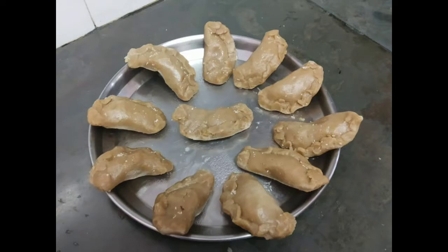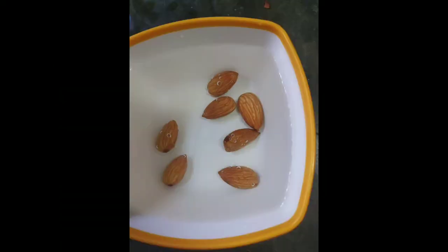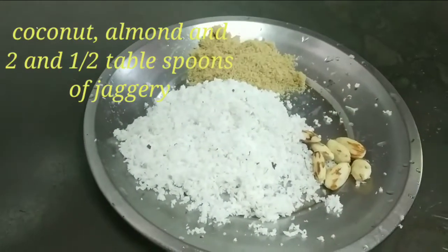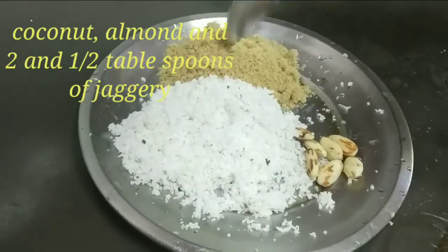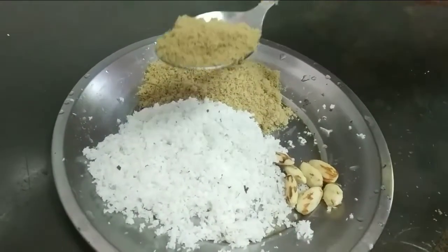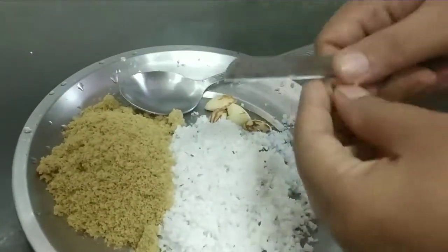First of all I am going to prepare this sweet and for that I need a little bit of warm water, almond, and coconut. I have removed the cover and I am going to add two and a half spoons of jaggery. Then cut the almond into small small pieces.